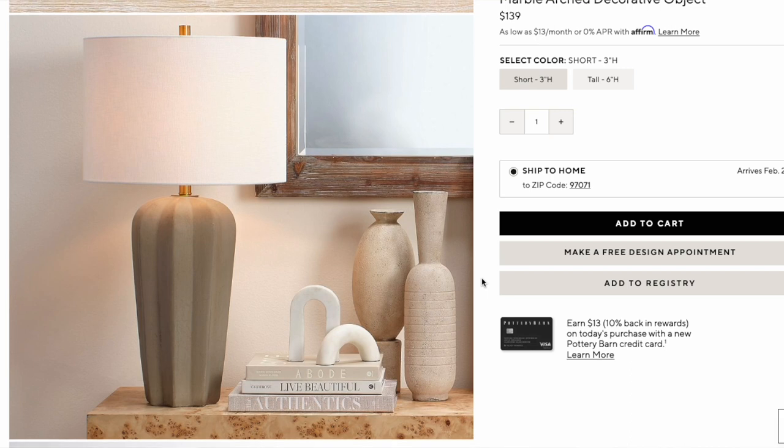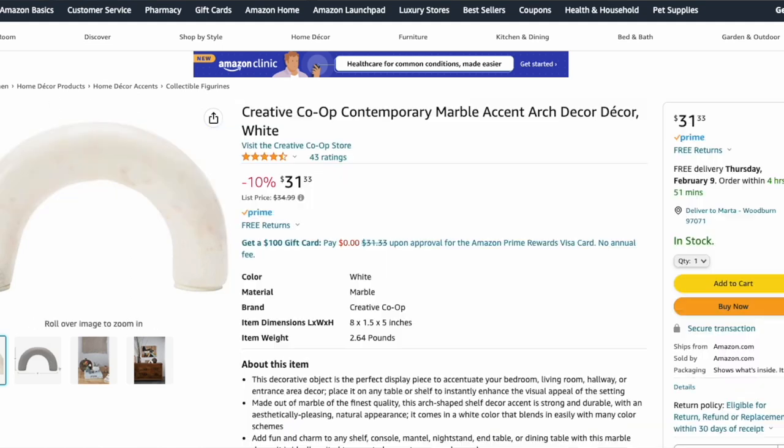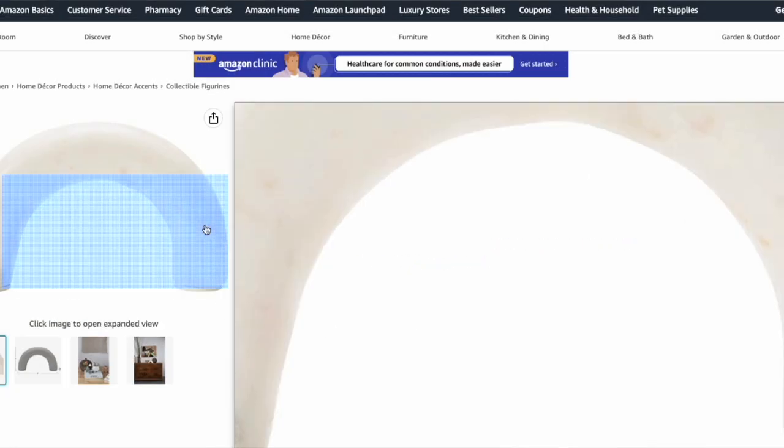I've seen this exact item — if not very similar — at places like HomeGoods and TJ Maxx, but in terms of guaranteeing a find, I found a dupe on Amazon. It's from Creative Co-op, called the Contemporary Marble Accent Arch. It is that marble white color — stunning. It sits five inches high, so very similar and actually just a little bit bigger, and it's only $32. You are saving a little over $100 by buying the dupe, and honestly you could barely tell the difference. Awesome dupe find — you've got to go get it.